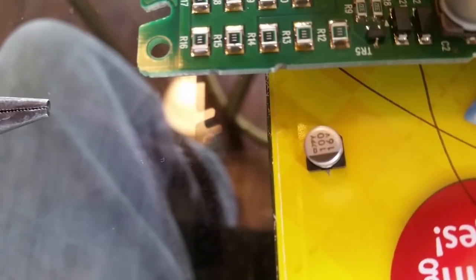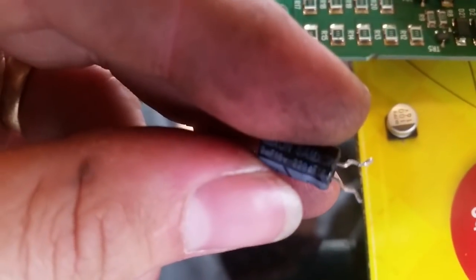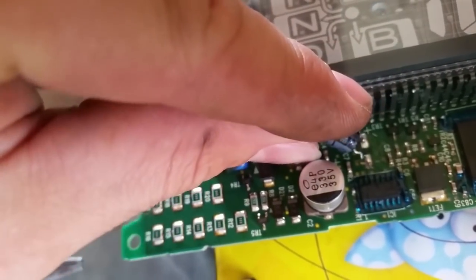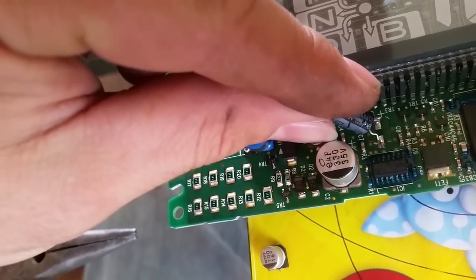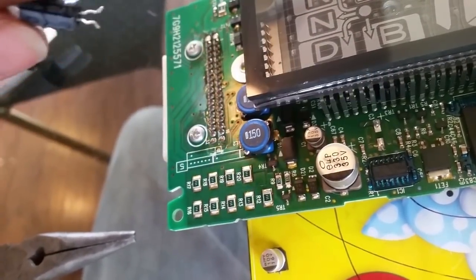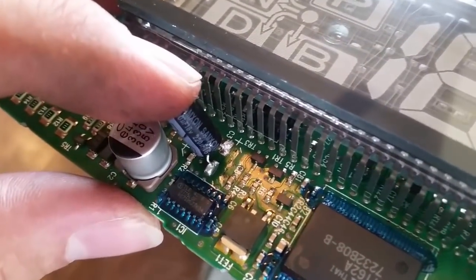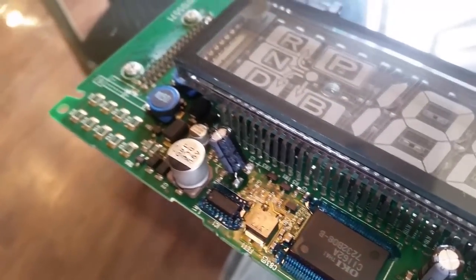It's a 100UF 16 volt and I'm going with a 220UF. So my goal is to come in here and solder just like so — negative and positive. Got this soldered on there. It's very tedious, but it's doable.